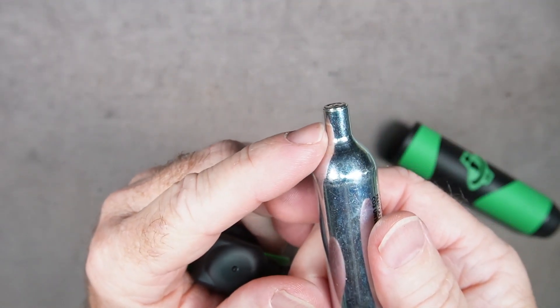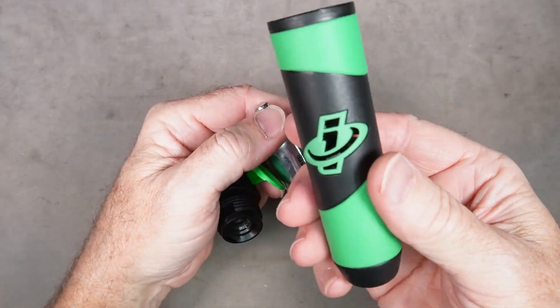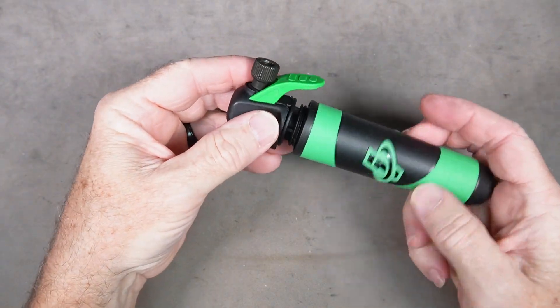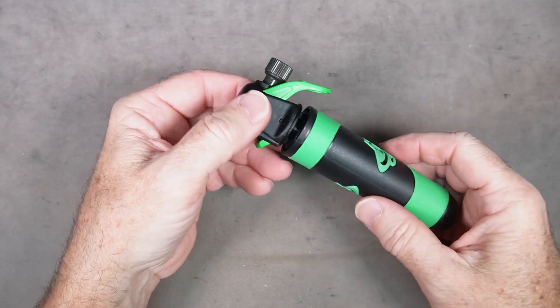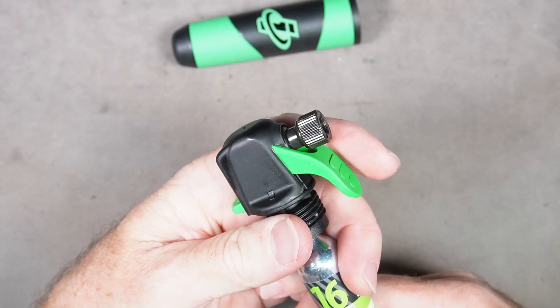For a 20 gram non-threaded cartridge, since you can't screw it in, this holder is designed only for the 20 gram size. You put the 20 gram size in there and when you screw the cup on all the way it will push that cartridge up into the pin and pierce it. Now you can simply control the flow of CO2 with the trigger.